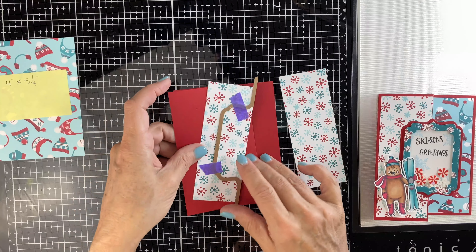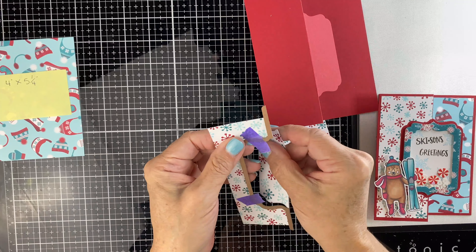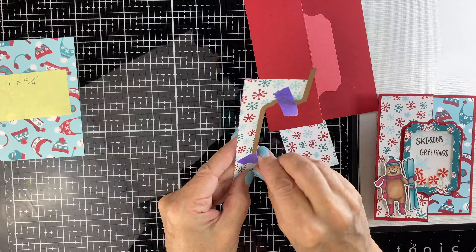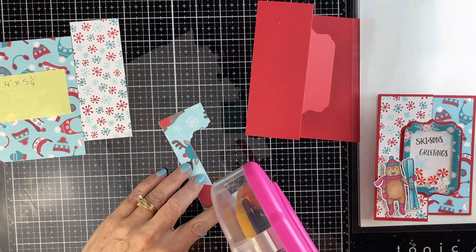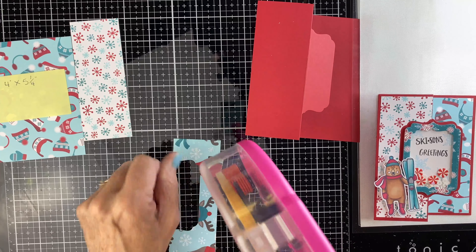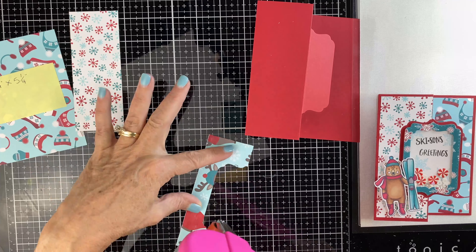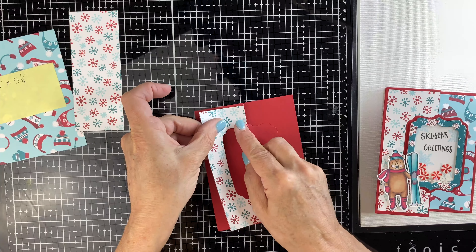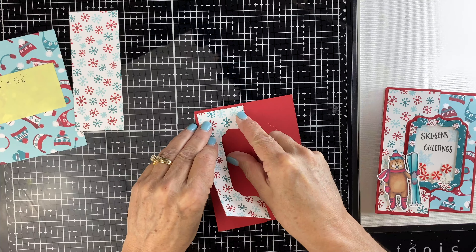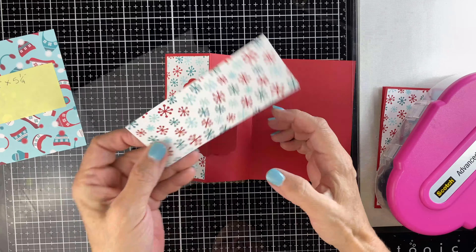Then run that through your machine and cut it out. You can just throw away the little piece. Take this section and tape it down to the very far left panel, making sure that the top and bottom line up centered. Now you've created this great little window.